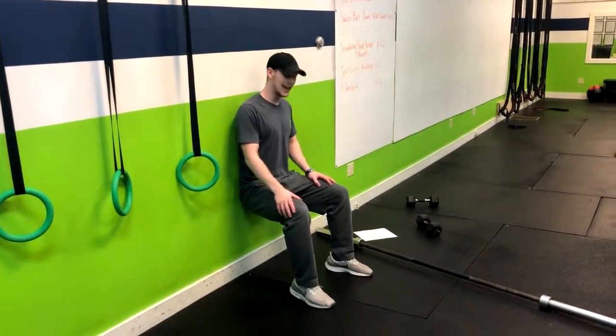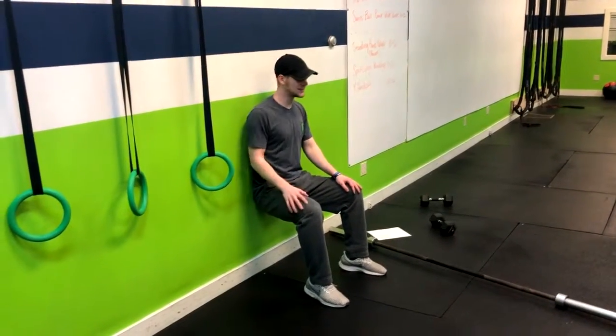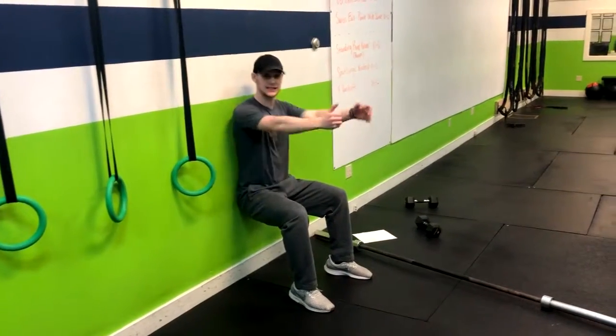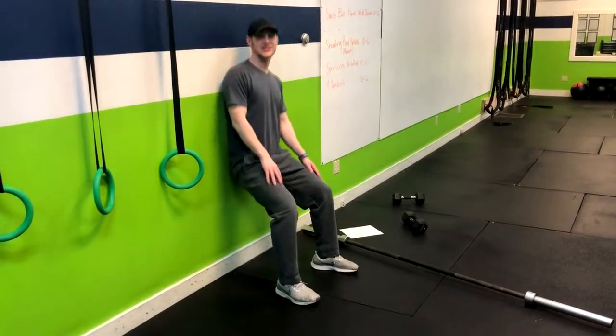Now if this gets too easy, you can either up the time or you can up the intensity. If you want to up the intensity, I like throwing a medicine ball for somebody to hold right on their lap, or you can get dumbbells, you can do some crazy stuff — pushing it out, making an upper body movement as well. That's how you do the wall snake.